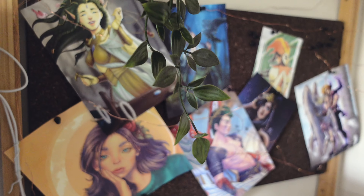Hey everyone! Today I'm coming with a tutorial on how to print your artwork so you can sell it on your Etsy store or give it to your Patrons at the end of the month. Keep watching!